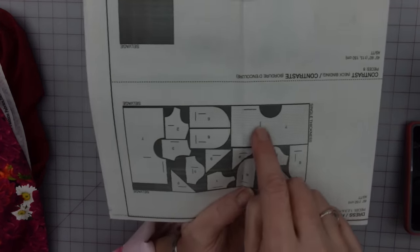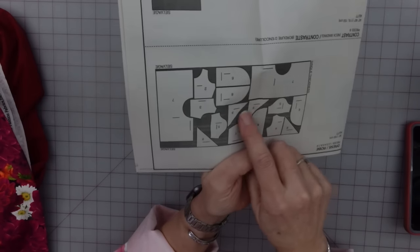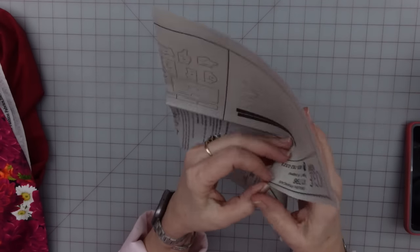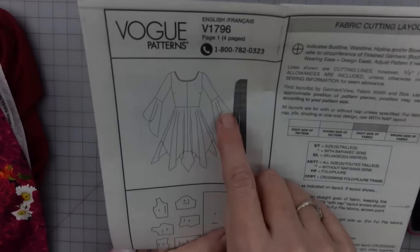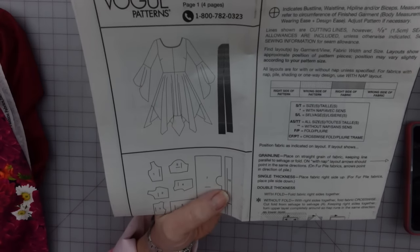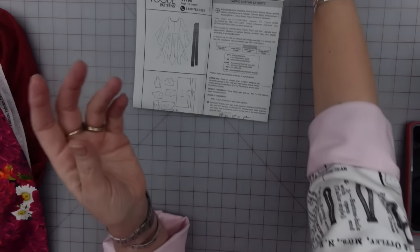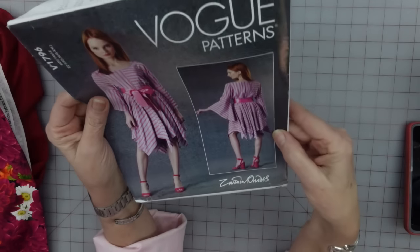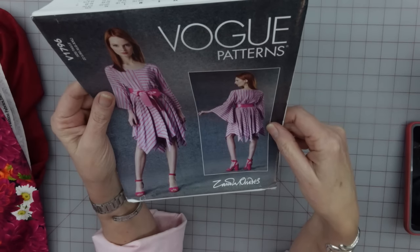These big rectangular pieces here are going to be part of the skirt, but then these triangles are another part of the skirt. So instead of just a basic four-point handkerchief skirt, we are going to have extra triangles in there. It should end up being an eight-point handkerchief skirt, which is fun. It looks multi-layered, but it's not — they are all just kind of pieced together.